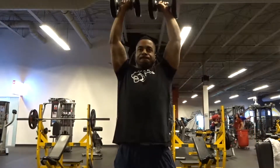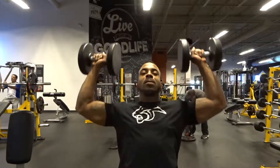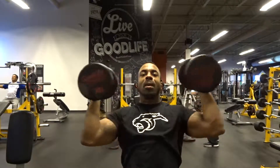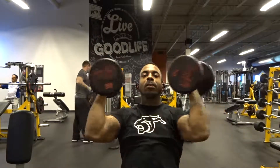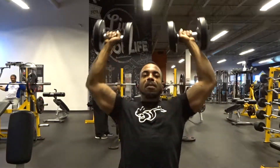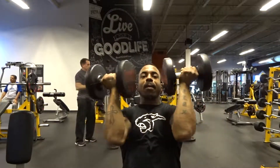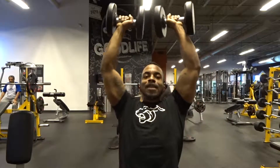You can do it either seated or standing. When seated, you're obviously not really using your legs. When standing, you wouldn't want to cheat too much, but you can use a nice firm stance and you're almost training your legs as well as doing the actual Arnold press.